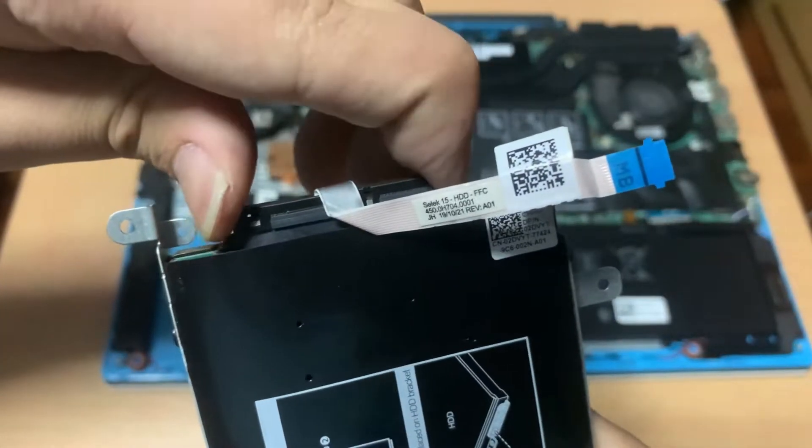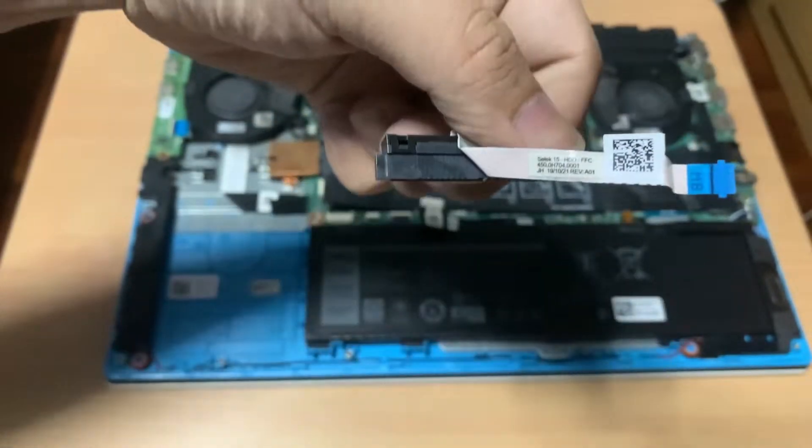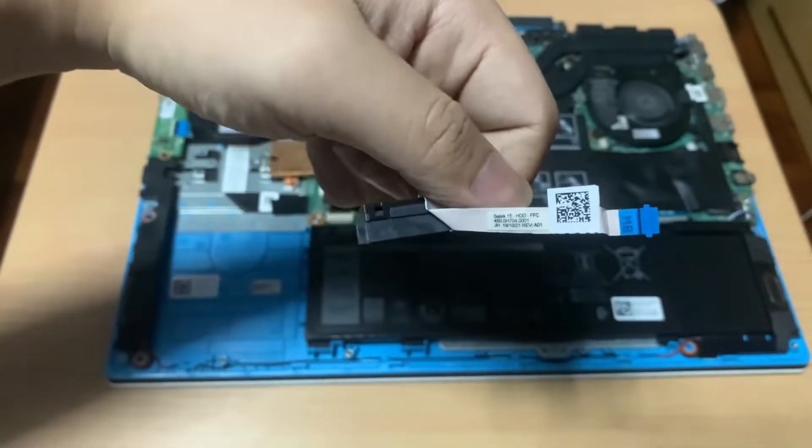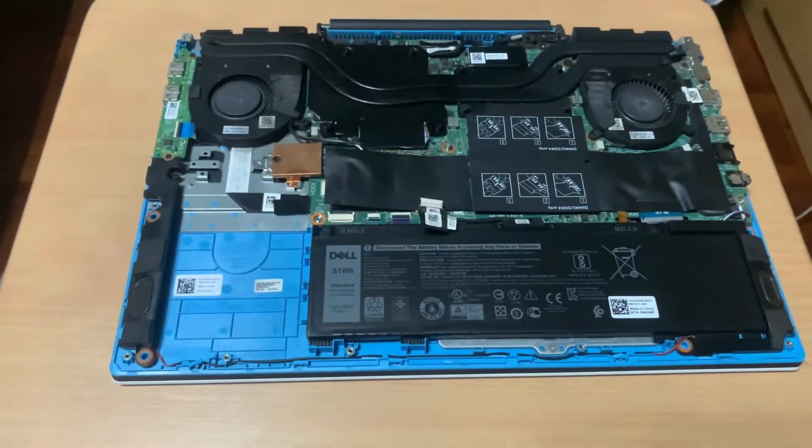You can unplug the SATA connector by carefully pulling it away from the hard drive. And there's the SATA connector. To remove the hard drive from the tray, simply unscrew the screws on the side of the drive.